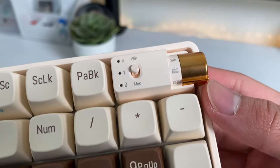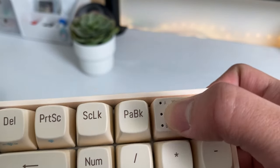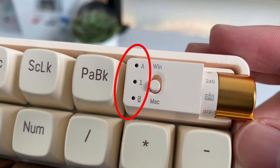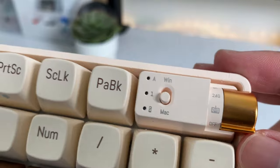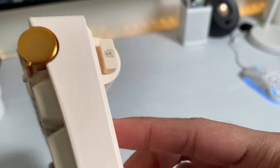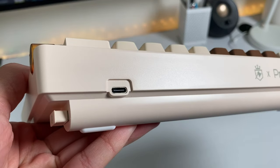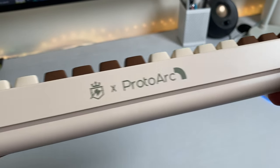Next to the knob, there is also a switch for Windows or Mac layout. Next to it are also 3D indicators, a caps lock indicator, num lock, and low battery. On the right side of the board, there's a convenient 2.4 GHz receiver storage, and you can also see the USB Type-C port on the top right of the keyboard.